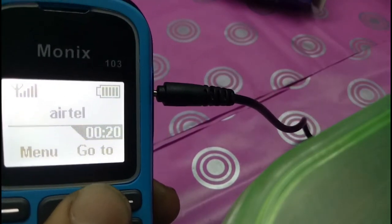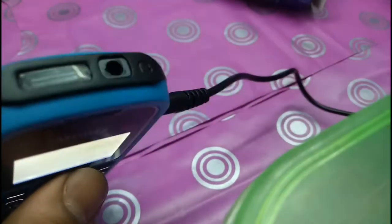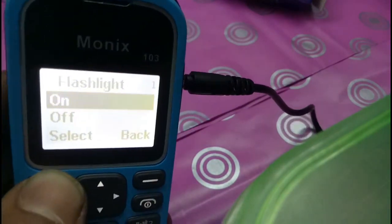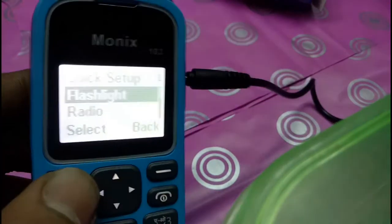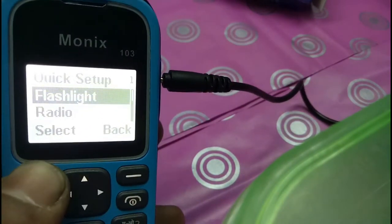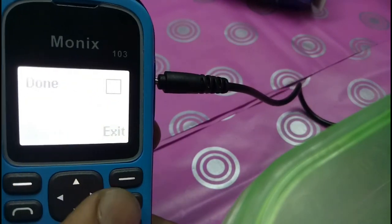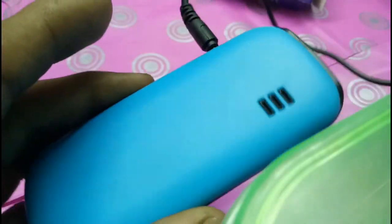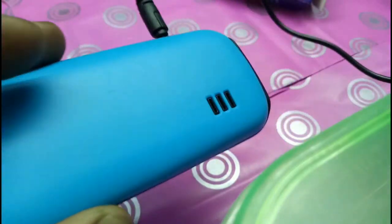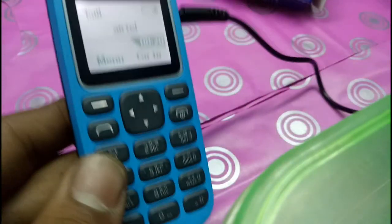So guys, it's very nice to use. It's very nice for making calls at a cheap rate. Let's check the flashlight — it's working properly. Let's turn it off. So guys, this is the best phone for $3.50 or $5.